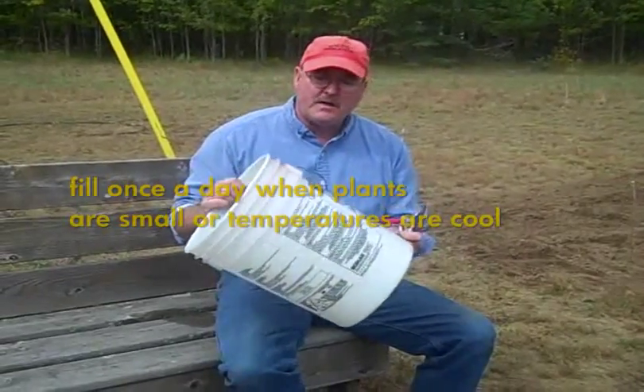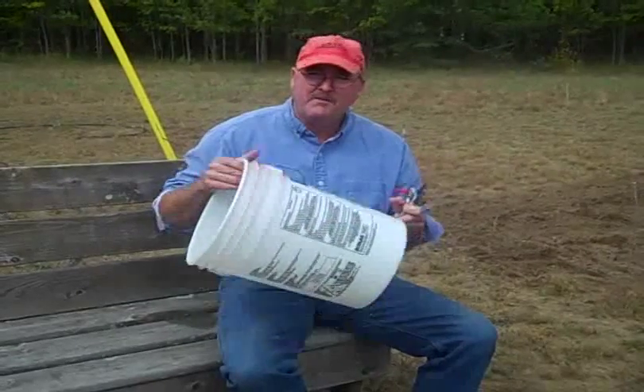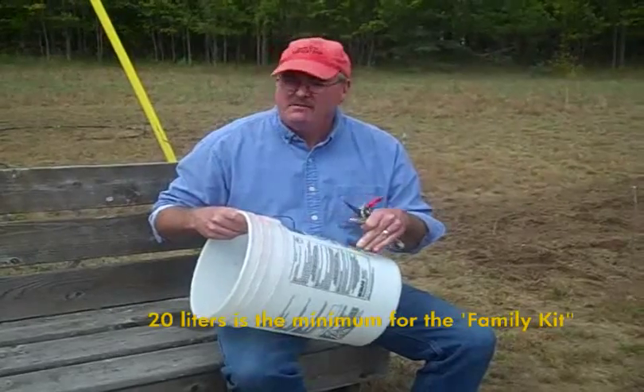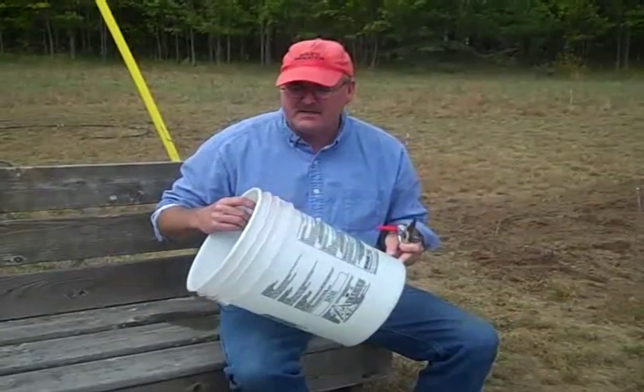These 20-liter buckets — if you can find an industrial one, that's best. They're hard to find. Sometimes you might actually have to go to a market or something and buy something very equivalent to this. The most important thing is that it holds at least 20 liters of water. If it holds more, that's fine. If it holds less, pass on it and get a 20-liter.